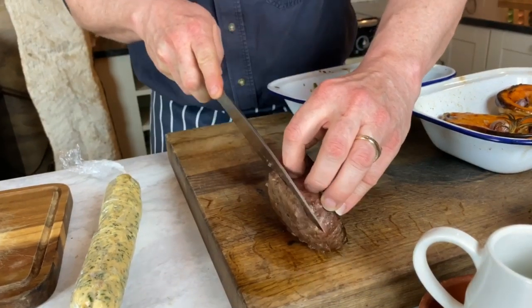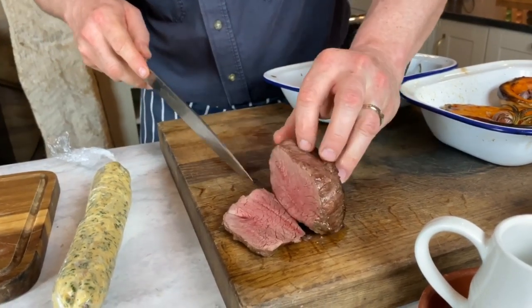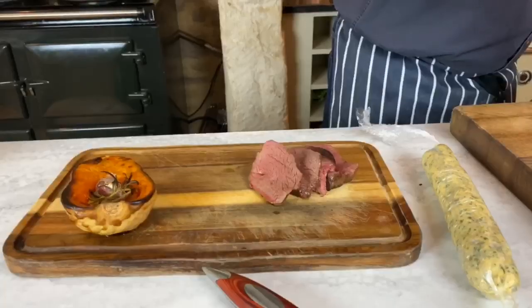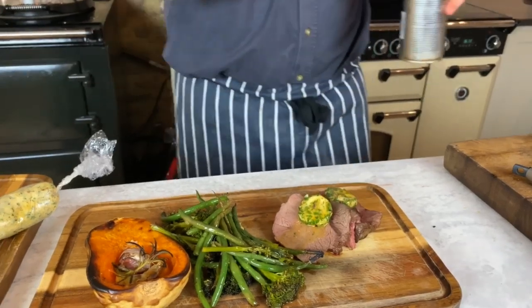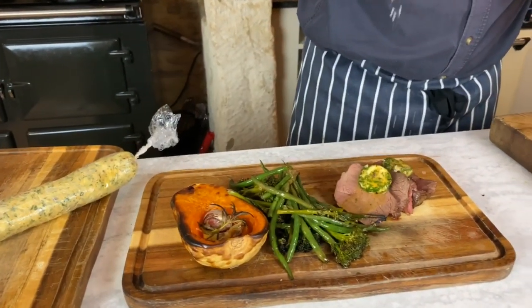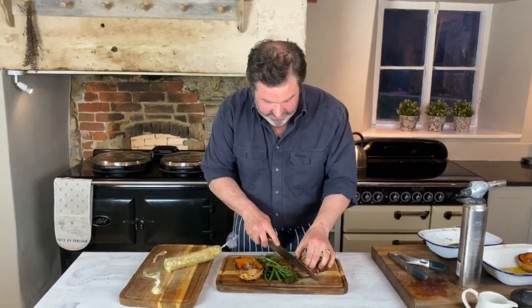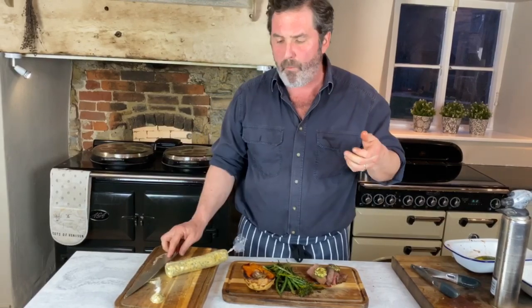I'm going to take a slice — and oh you beauty, look at that! That's absolutely full of juice and totally pink from edge to edge with no brown ring. Perfection. Put some really lovely veggies in the middle, blow torch the butter and let it melt over the top, a last little sprinkle of seasoning — there you have it. A fabulous pavé of wild fallow deer cooked to a T, really simply. I'm going to taste some because it's my favourite food in the world. Soft, delicious, mild, not strong at all. It's just a lovely way to cook a piece of venison.